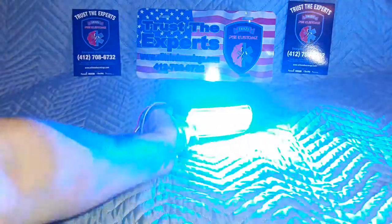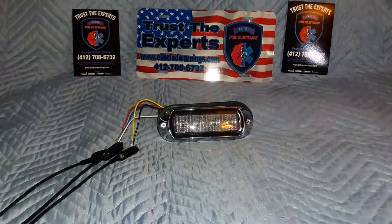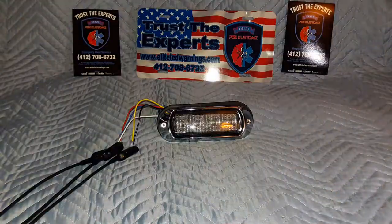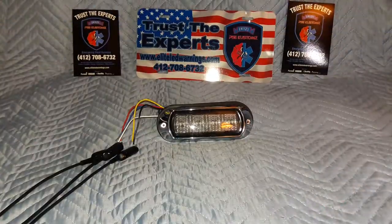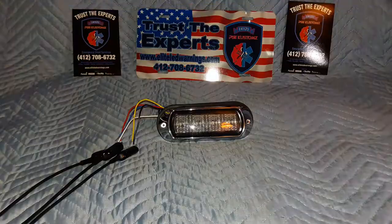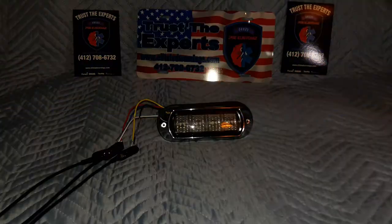We have a video on our channel of a utility pickup for a volunteer fire company — we actually donated that set of lights. I'll show you how, at a 90-degree angle, the output is still almost as good as being dead-on with these.